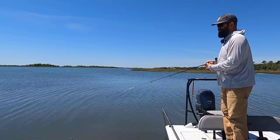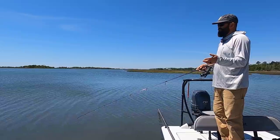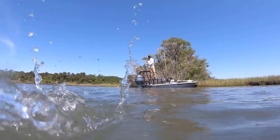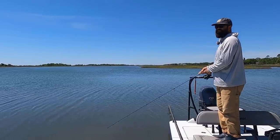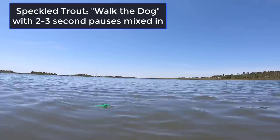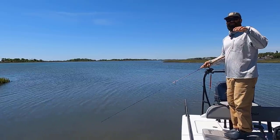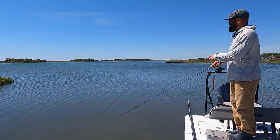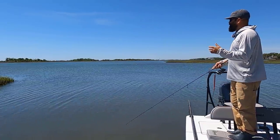For speckled trout, the difference from redfish is that I'll often pause the plug during the retrieve. If I'm working it back I'll do five or six twitches, let it sit for a second or two, then five or six more twitches, let it sit again. What that does is let those trout get underneath the plug and look up at it. Most of your bites are going to come while it's sitting still or right when you begin to twitch it again after a pause — they'll come blow it up right then.